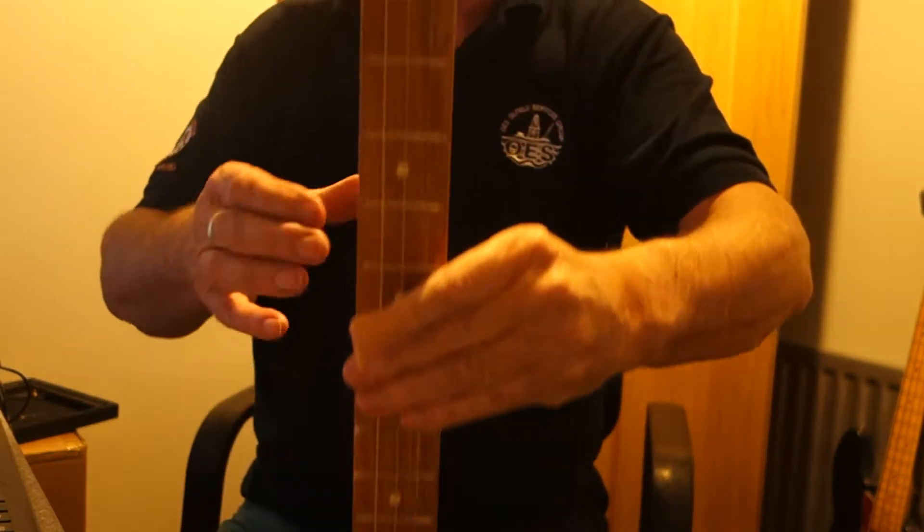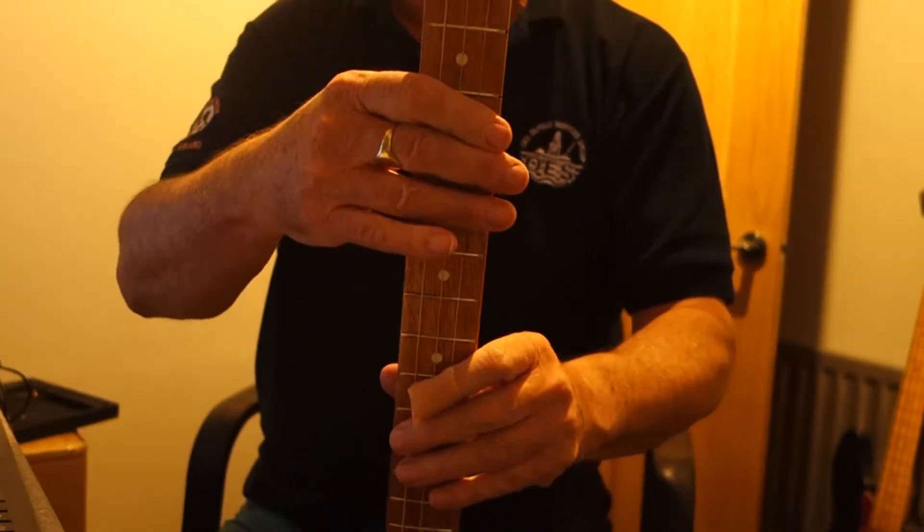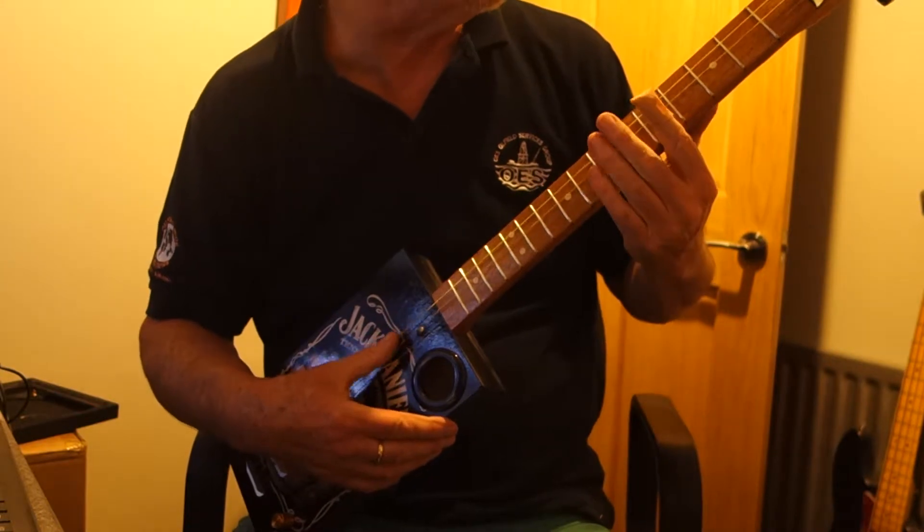24 inch through neck of poplar with chrome tuners, nickel frets and fret markers. I've forgotten to trim the strings on the top of this one so I hope they don't rattle.